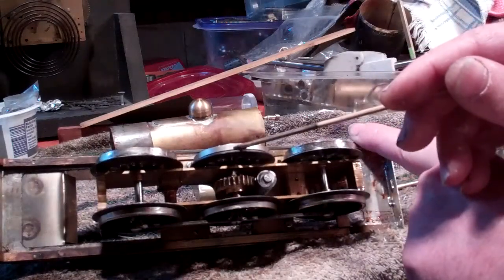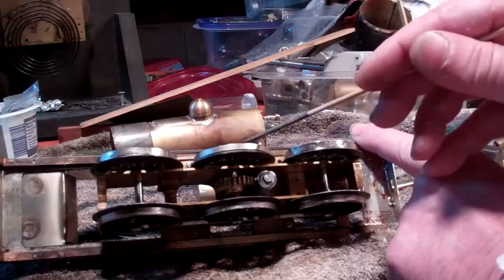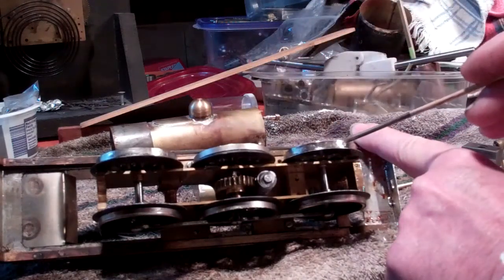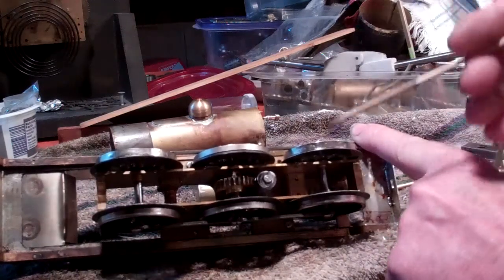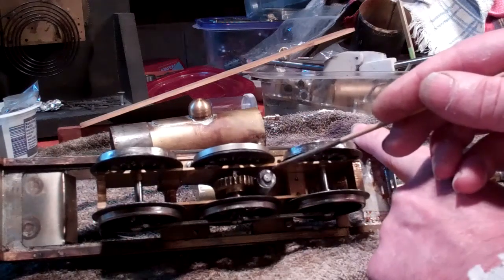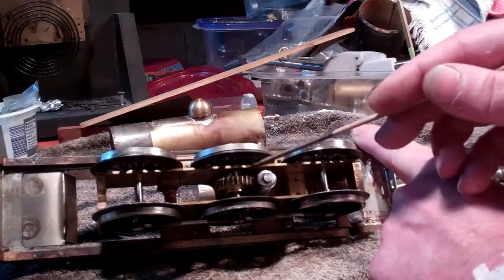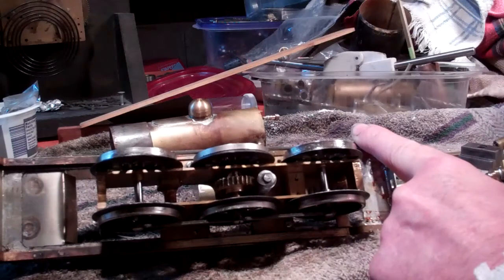The center set of drivers is powered, and the side rods drive the rest of the outer two wheels here. When I first made this, I had a single start worm and it was just too slow, so I made a double start worm to work with this gear. In effect, it's twice as fast as it was.